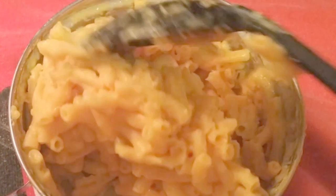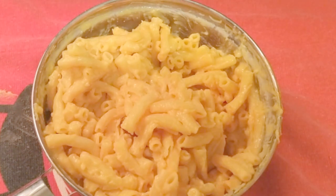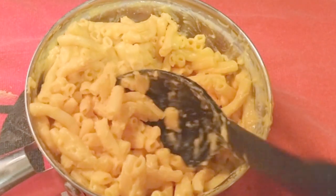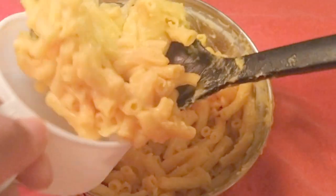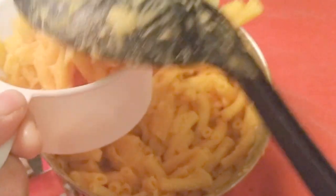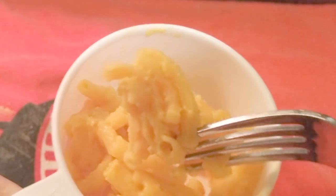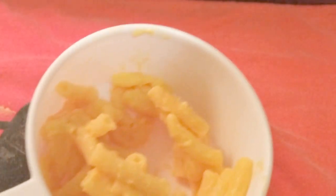I got to be honest here — it's looking a little dry, but I followed the directions to the T. I liked how it looked at first when I did that first initial stir, but it is looking kind of dry. I'm going to get a little bowl and give it a little taste.